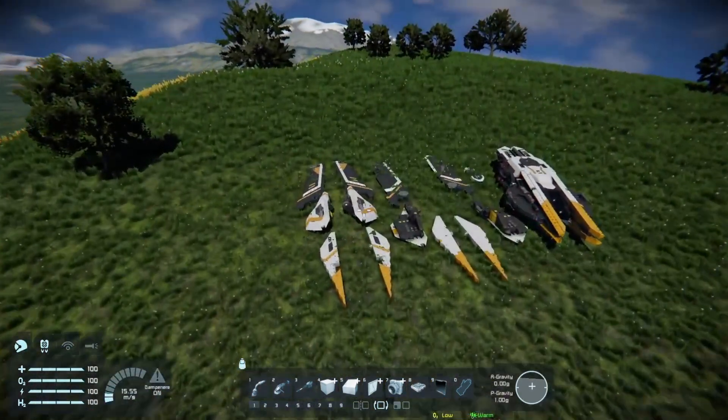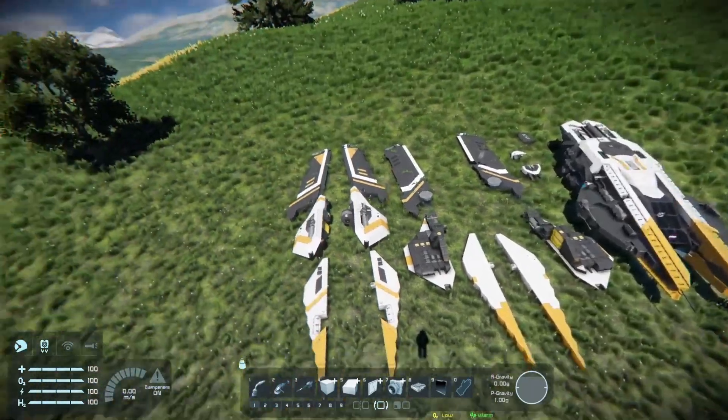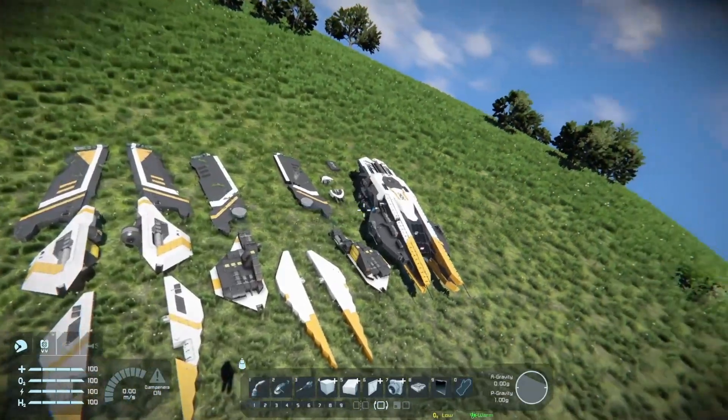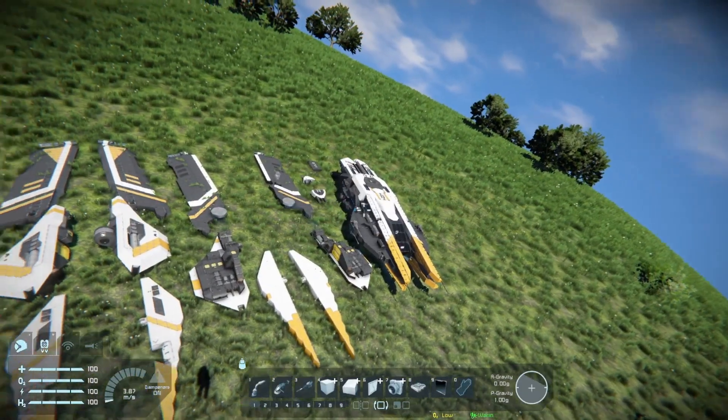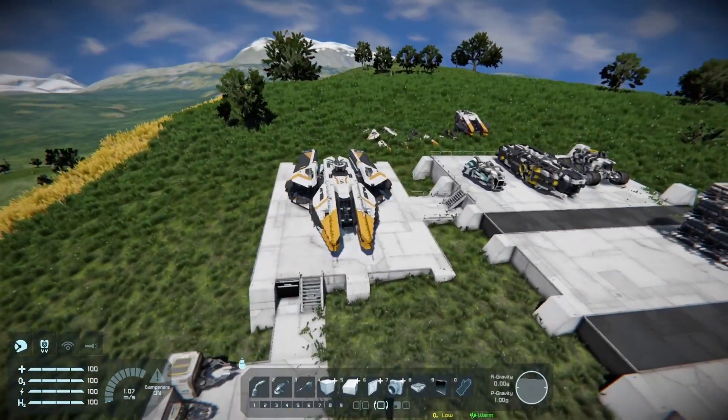If you want to, you can go into creative mode, take the ship you want to print, disassemble all the subgrids, blueprint them all, print them all separately, and then reassemble them in the game. But there's just not a good option for printing ships with a lot of subgrids.